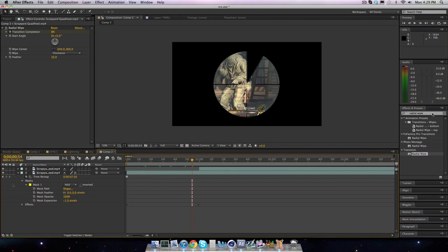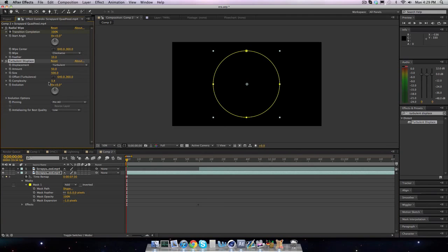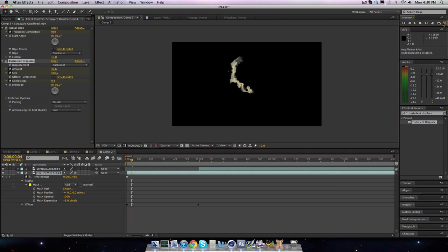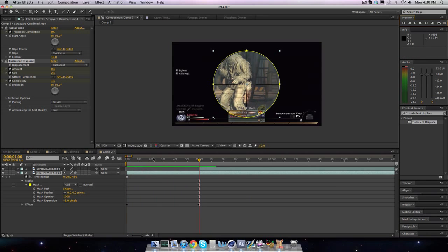That's not even the cool part — the cool part is Turbulent Displace. Add that under your radial wipe. My settings are 50 on the amount, 500 on the size, and 10 on the complexity. Then keyframe all of that at the beginning, move to the end, and bring it all to zero — size at two and complexity at one. When you preview it, it looks really cool.